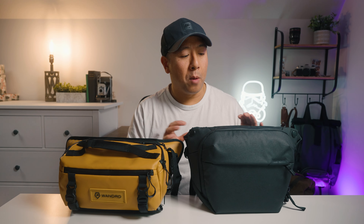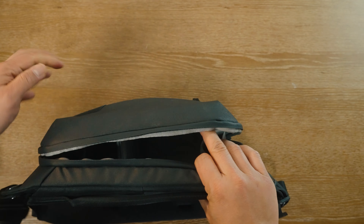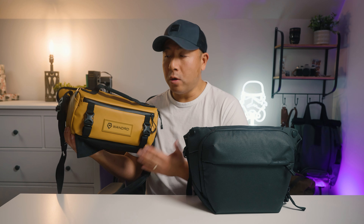When accessing the main compartment, the Peak Design actually has two zippers, so you can open and close it from either direction. The Wandered has only one zipper, so you can only open and close it one way.